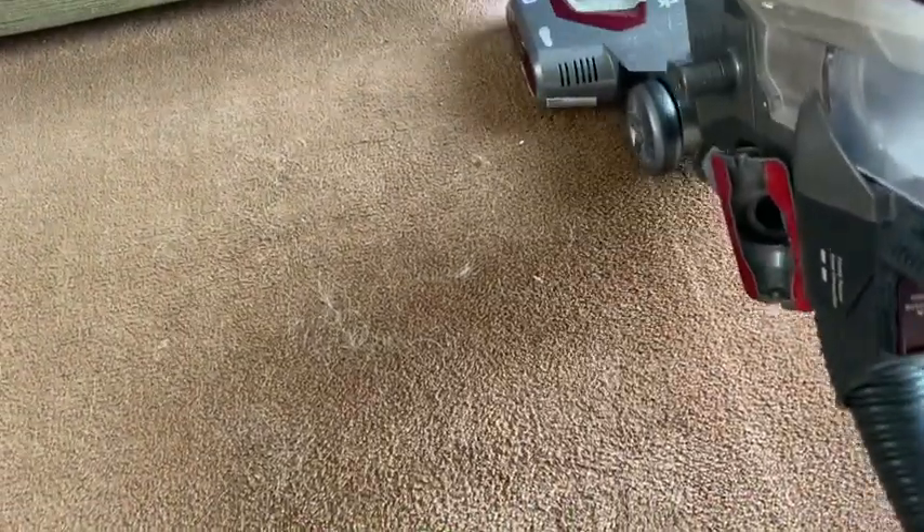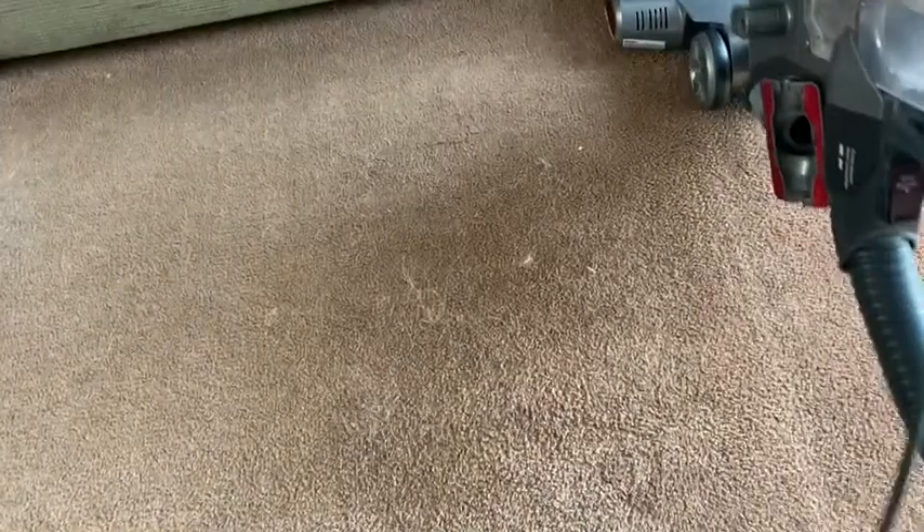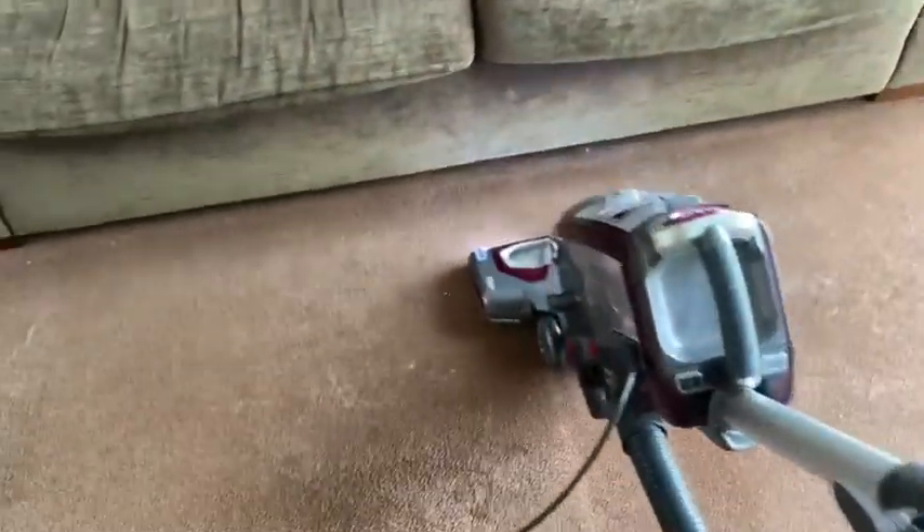So let's do another comparison with the two vacuums. The Shark is a lot lighter, and as you can see it seems to have broken the pile up a lot easier.